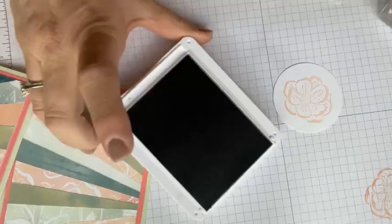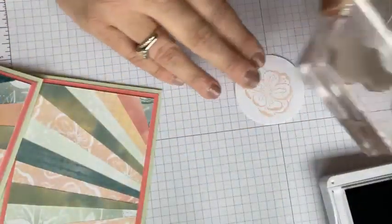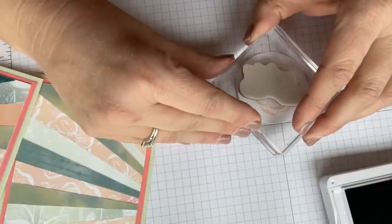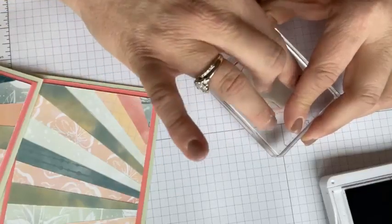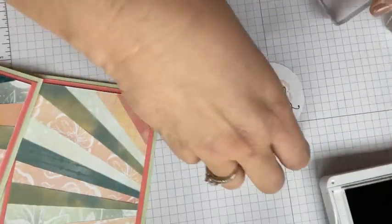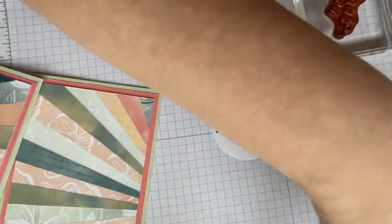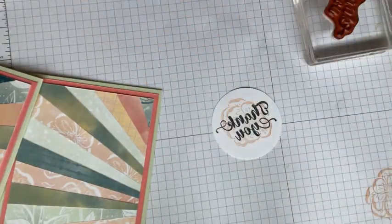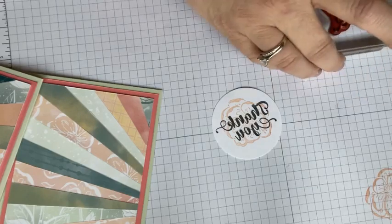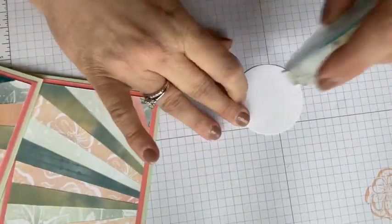Now I'm going to get my Basic Gray and stamp 'thank you' — because we always use a thank you note. I'm going to stamp that right over the faint flower. The reason I did the faint flower behind the sentiment is that when the sentiment was there without it, it was just kind of stark, very white. I thought we need a little something other than that. So let's put this bad boy together.